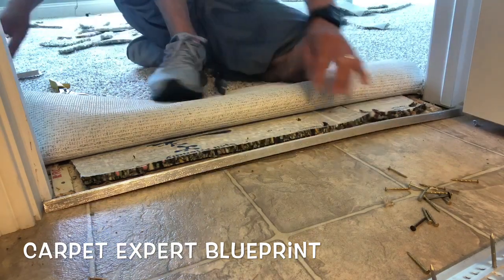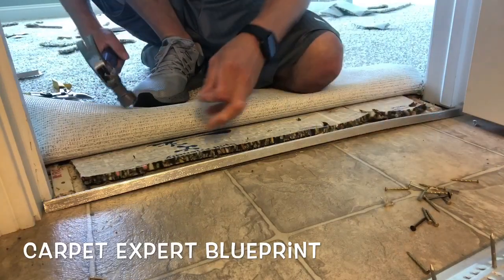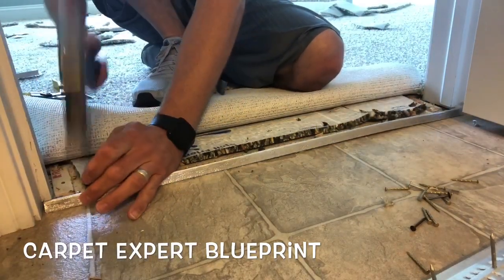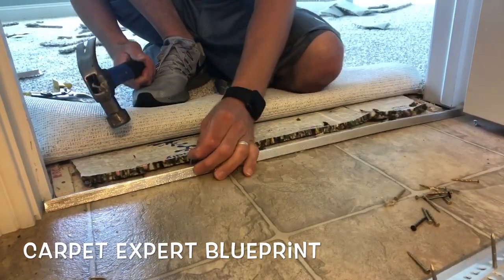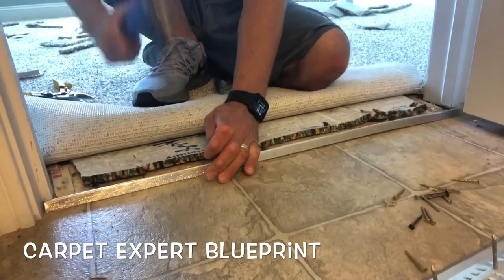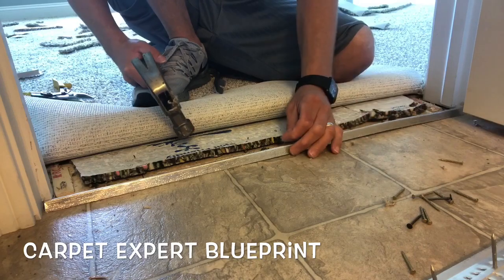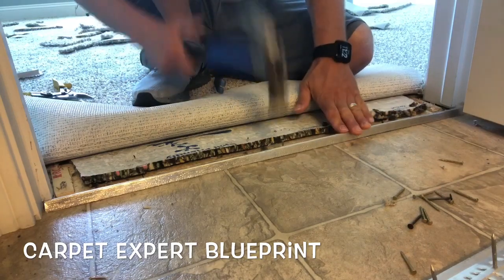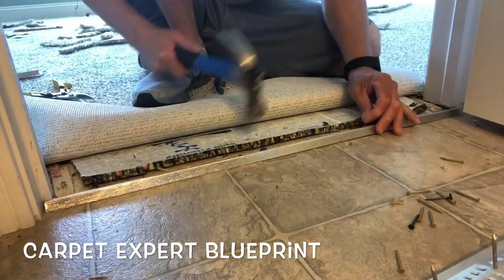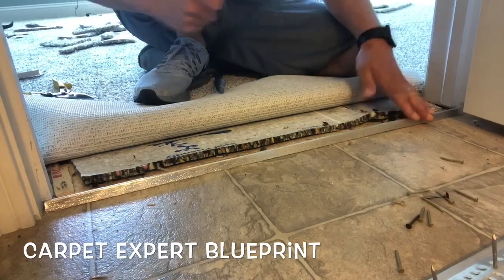The subfloor under this is wood, so this is really easy — we can just drop regular roofing nails, sinker nails, any kind of long wood nail into each and every hole, or every other hole, however you prefer. Make sure it's secure, and once you've dropped the nails in, just grab it by the lip and give it a little wiggle to be sure it's secure enough to hold your stretch. I'm going down the line here adding nails every other hole just to make sure it's secure, then we'll move forward with the actual stretching.